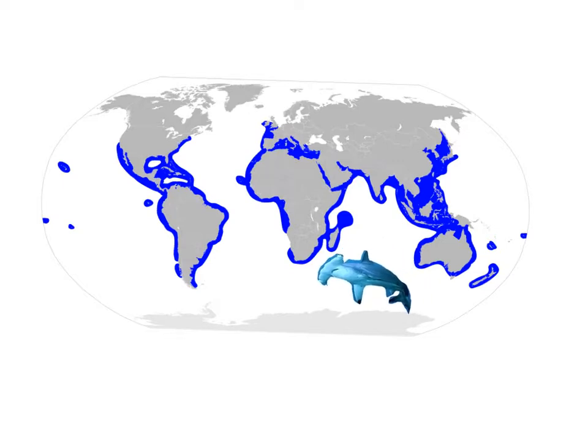Hammerhead sharks live in the ocean. They like warm, shallow water.